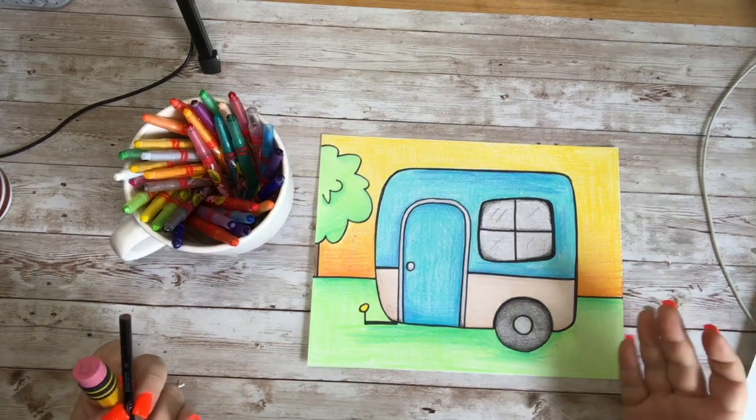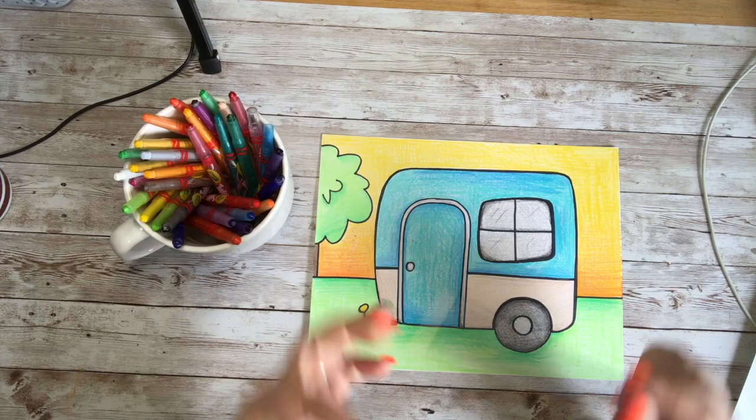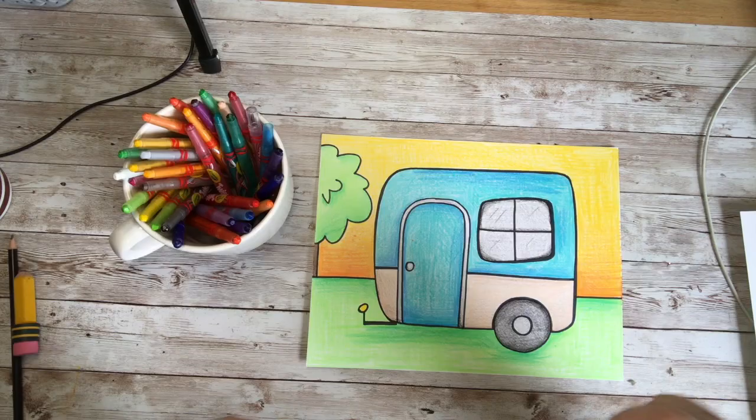Welcome back! Do you want to draw this really cute little retro camper? Grab yourself something to draw with, something to erase your mistakes, something to outline your beautiful doodle when you're done, and a nice clean sheet of paper, and we can get drawing this adorable little camper. Are you ready? Let's go!